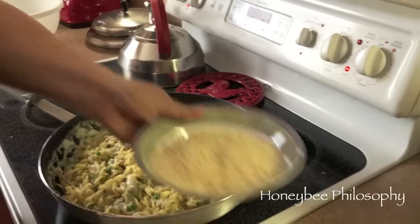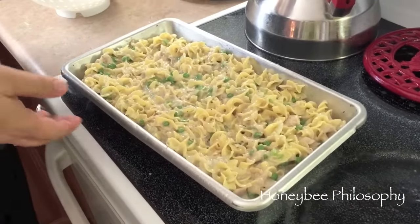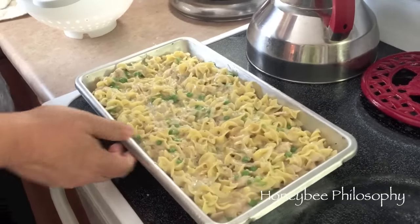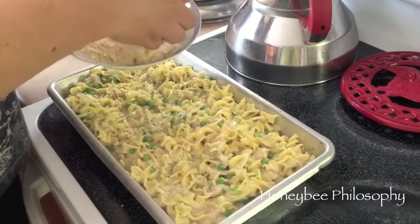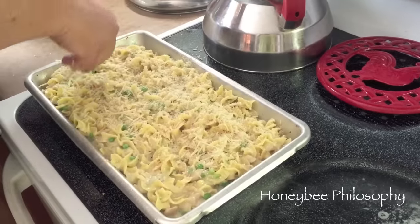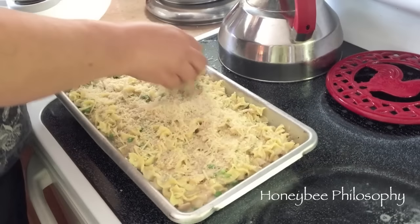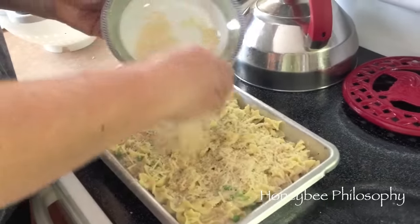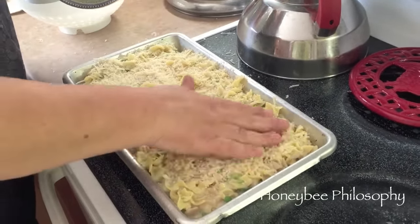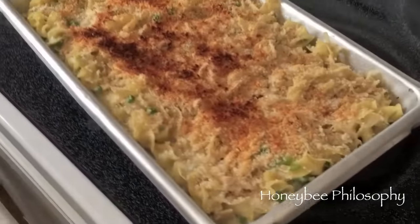I should have used my skillet pan so I could put it right in the oven, but I just sprayed the pan with avocado oil. Now I'm taking the panko breadcrumbs and cheese and adding them on top - this is going to make a nice crust. You put it in the broiler for two minutes to brown the panko crumbs and make it a little crunchy. And here's what it looks like out of the oven - yummy, ready to serve!